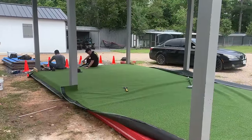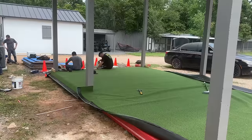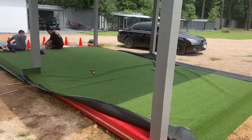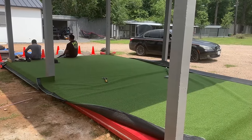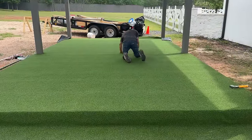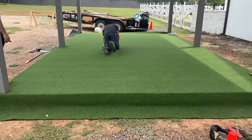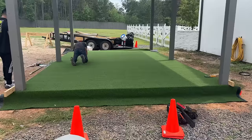It looks like they got one side down and glued. They're taking a break, and then they've got to do the other side. Baby steps. Now the sun's coming out so it's going to get hotter. Getting it done — it's going to look good.